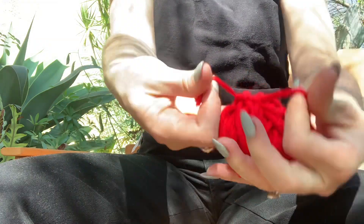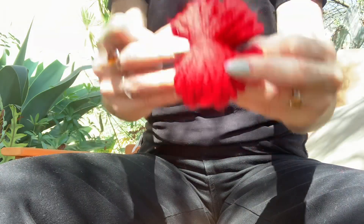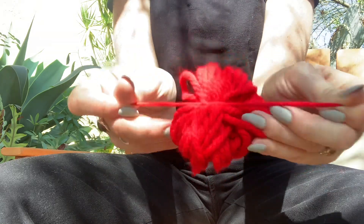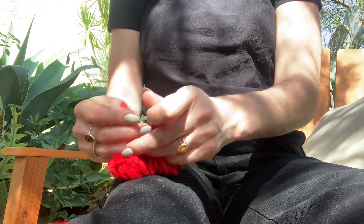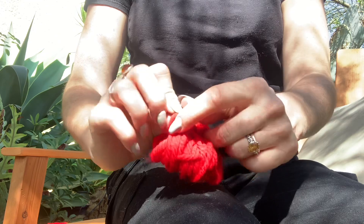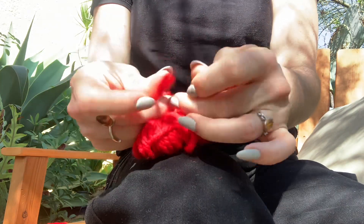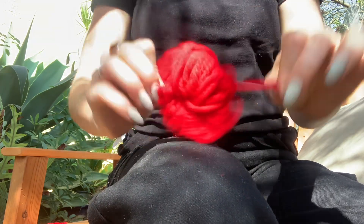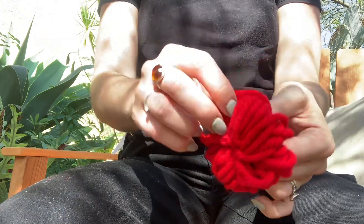I still have this tie going through the middle, bunched on both sides. Pull it tight, then flip it over and tie it again on the opposite side — make it nice and tight and double knot it.